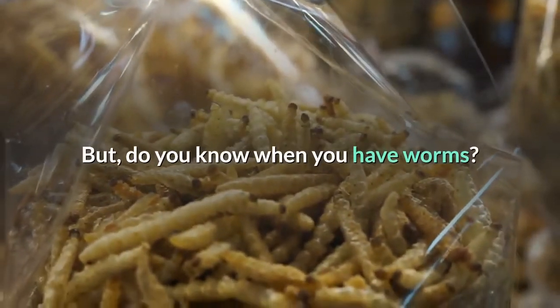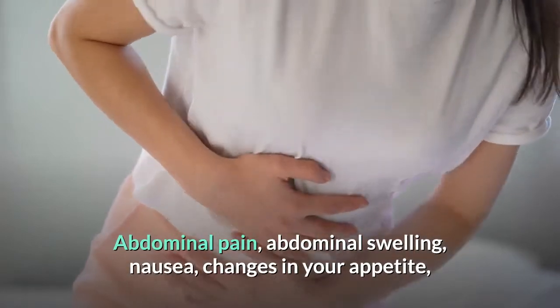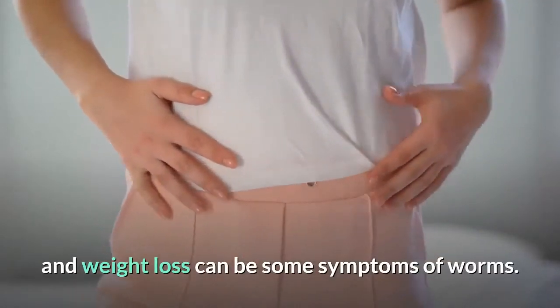But do you know when you have worms? Abdominal pain, abdominal swelling, nausea, changes in your appetite, and weight loss can be some symptoms of worms.